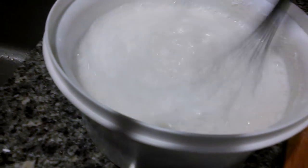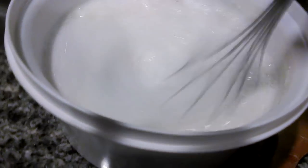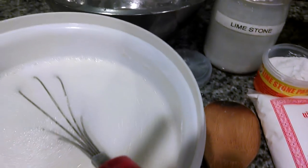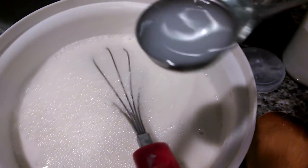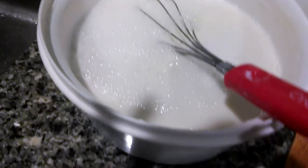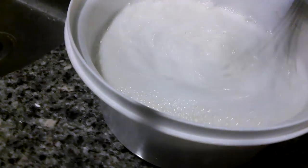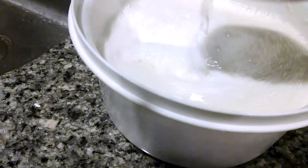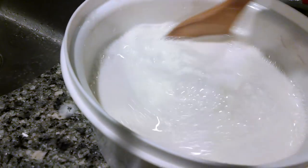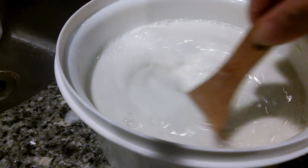Make sure the flours are dissolved, and then we need to add two tablespoons of limestone juice — one and two. I like to use a wooden spoon to make sure I get the bottom, so that all the flour is dissolved. Sorry guys, I'm filming and stirring at the same time — it's kind of hard.